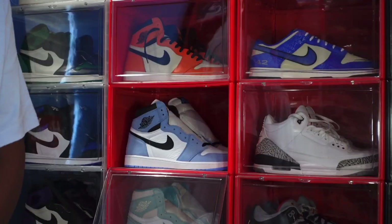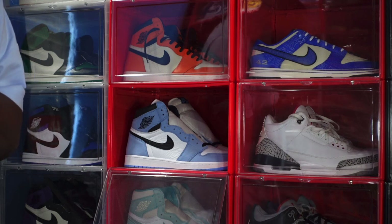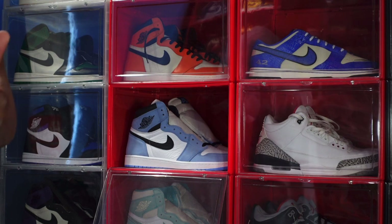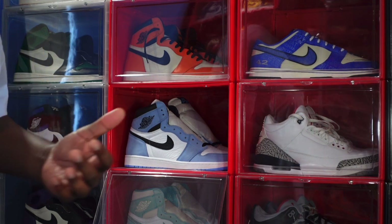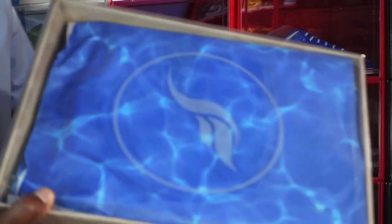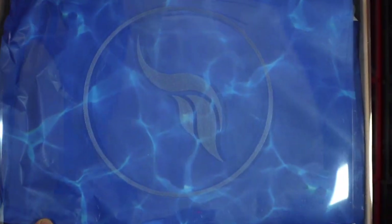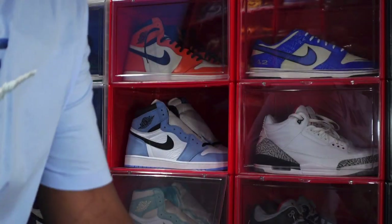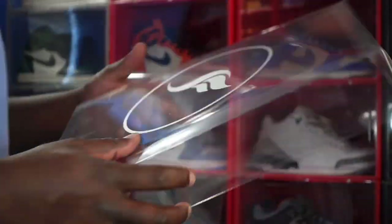Today we take a look at another collab — this is a collaboration with Jordan Brand. It's a boutique based in Miami, Florida and they have a few other collabs with the Jordan Brand. Here's the latest rendition. You can see the box off top — you know what this is — this is the Soulfly logo. We have a translucent box top with their logo right in the center.